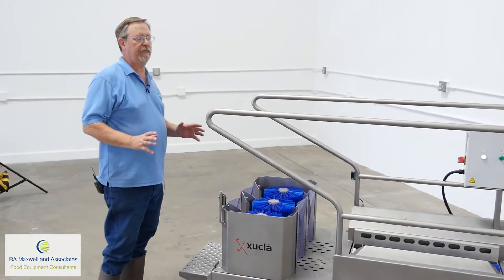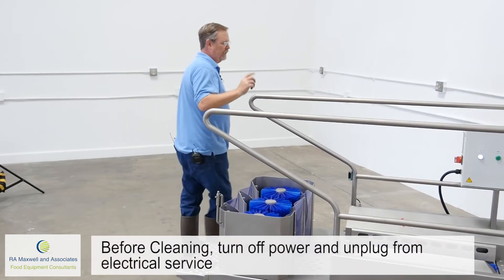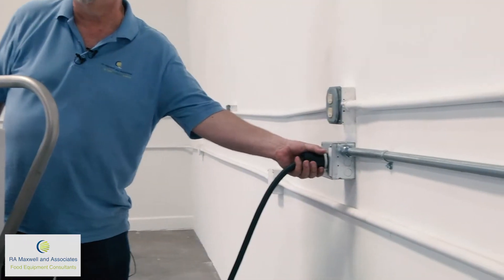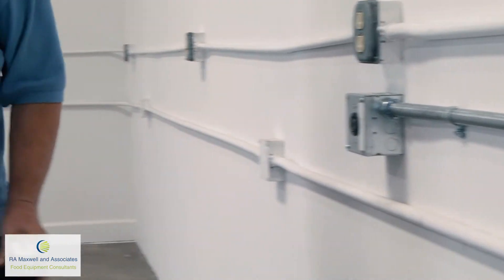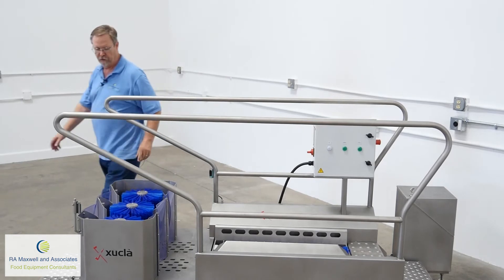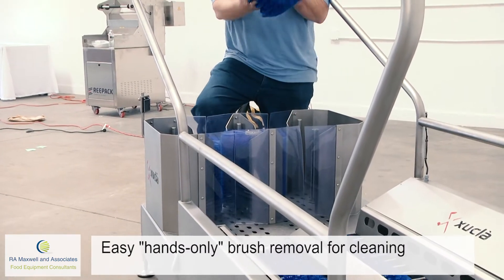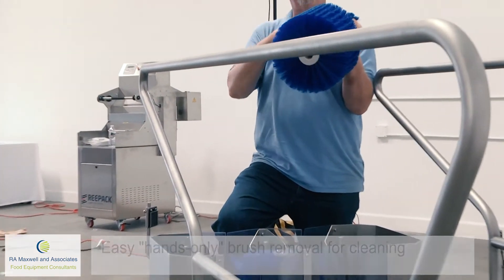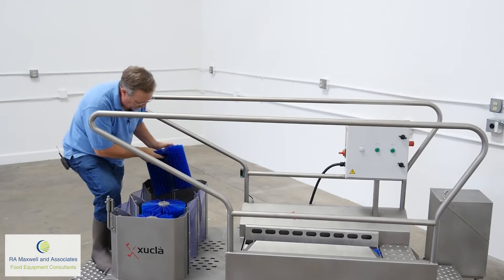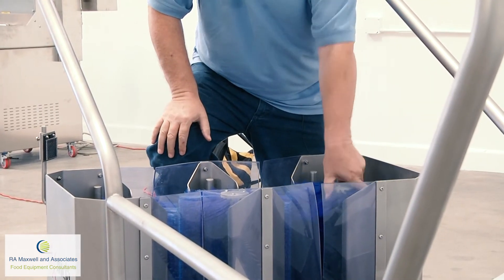Now we're going to show you how easy it is to clean the machine. Before you clean the machine, the first thing you want to do is shut the machine off and make sure that you unplug it. Then you can come over to the front — these brushes are designed so that you don't need any tools to lift them up. Take them over to your three compartment sink, clean out the brushes, and easily reinstall the brush.